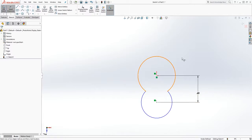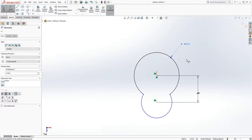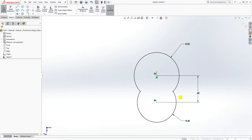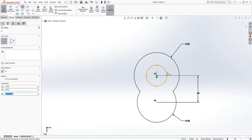Add a dimension to this — this is going to be 0.52, and the second one is going to be 0.45. We are going to add two more circles here.